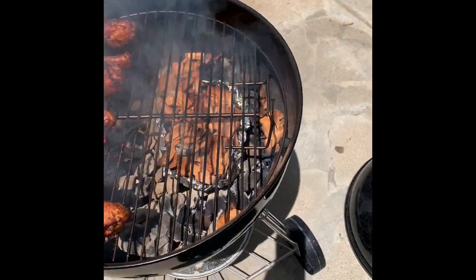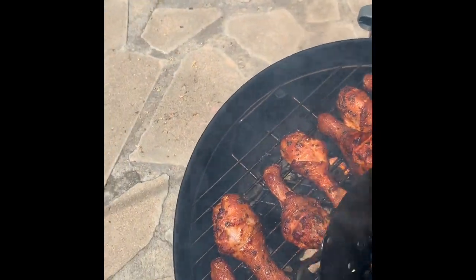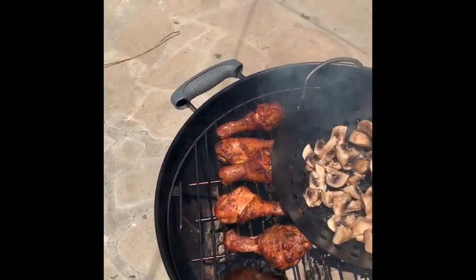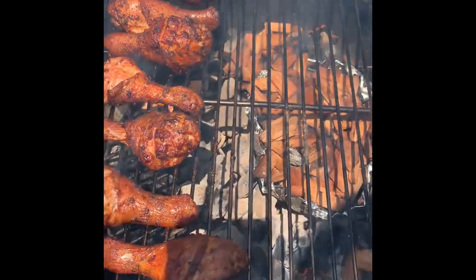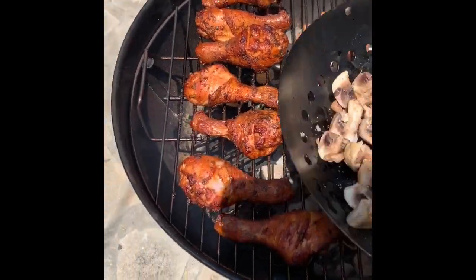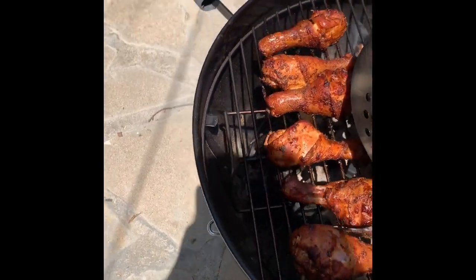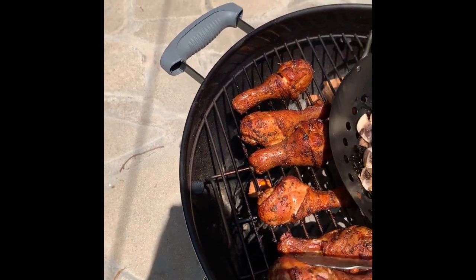I got some mushrooms so I was thinking about throwing them on here. As you can see, I'm catching the wood on fire down there — okay, never mind, I'm just making a fire. What I was thinking about doing just here at the end is going about 45 minutes total.